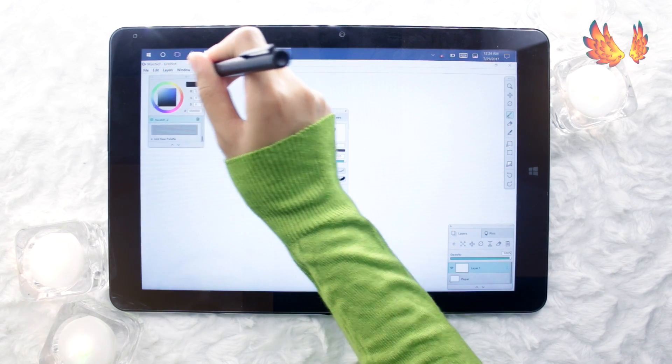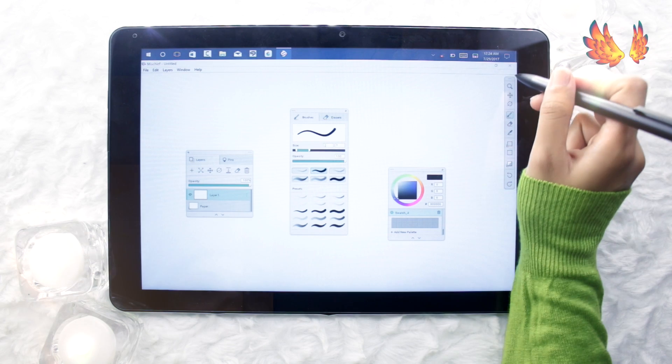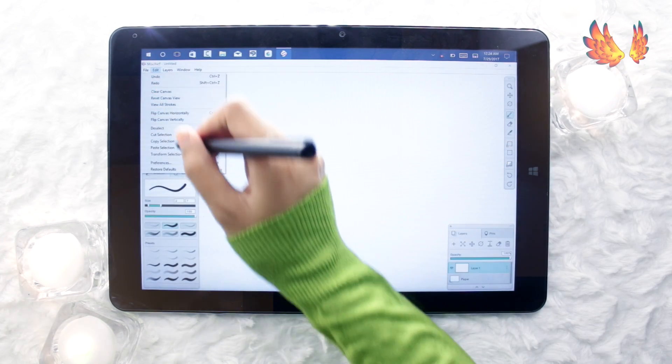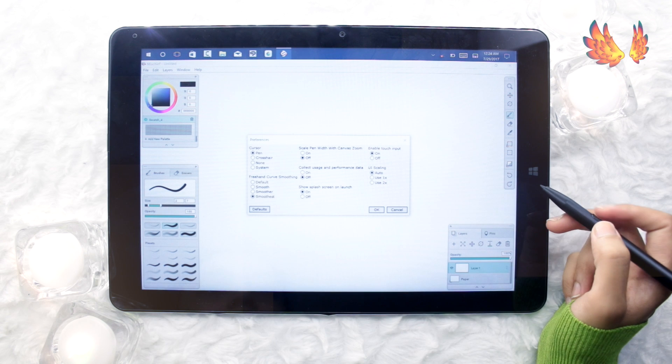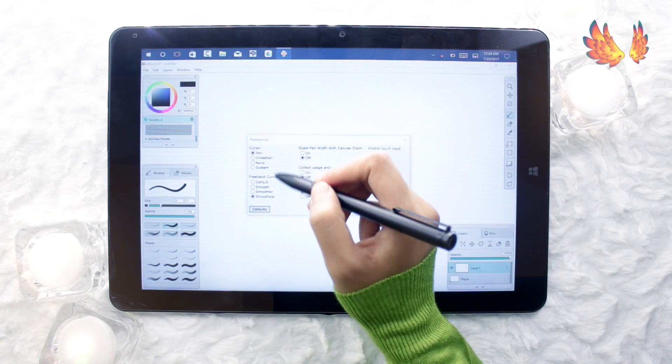The interface is rather interesting. It's made up of floating dialogue boxes, each of which can be dragged around on the screen to reposition easily. The preferences can be found within the edit menu, where there are a few settings that can be changed, such as smoothness of stroke and touch input options.